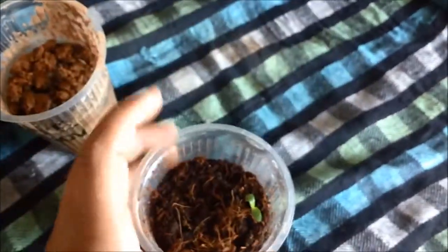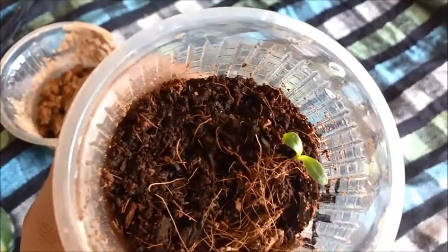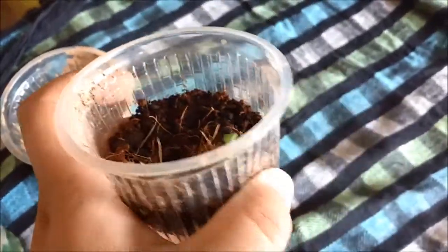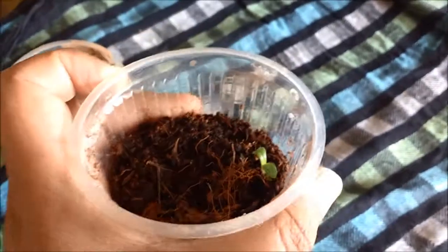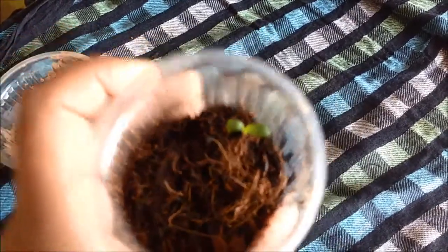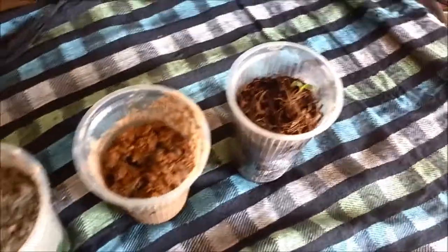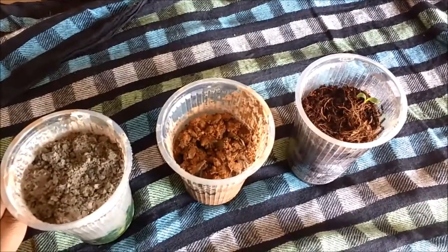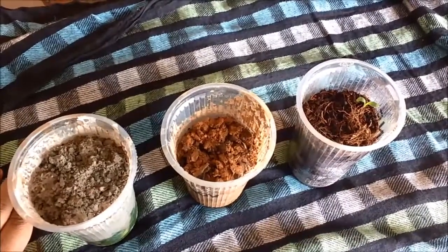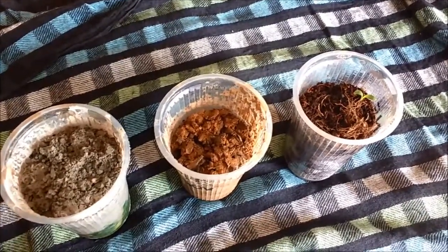Once this plant reaches at least two inches in height, I will transfer it to a bigger pot. For now I will add some water and let the plant grow. Once it reaches a two-inch height I will transplant it into a pot, and after a few more days I can keep it in direct sunlight. So we have the result - the winner is cocopeat. Next time I sow seeds I will prefer cocopeat. I hope this adds to your gardening experience. Thanks for watching - do like, subscribe, comment and let me know your results.